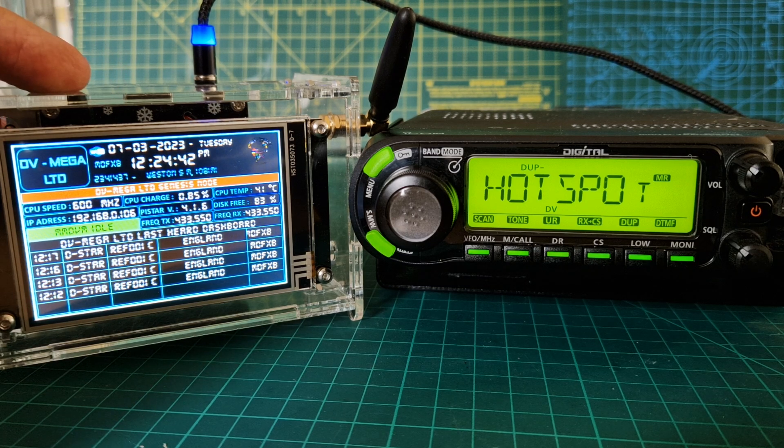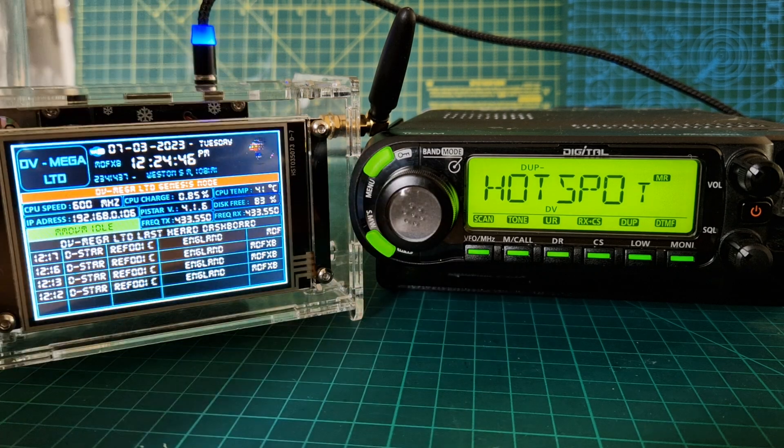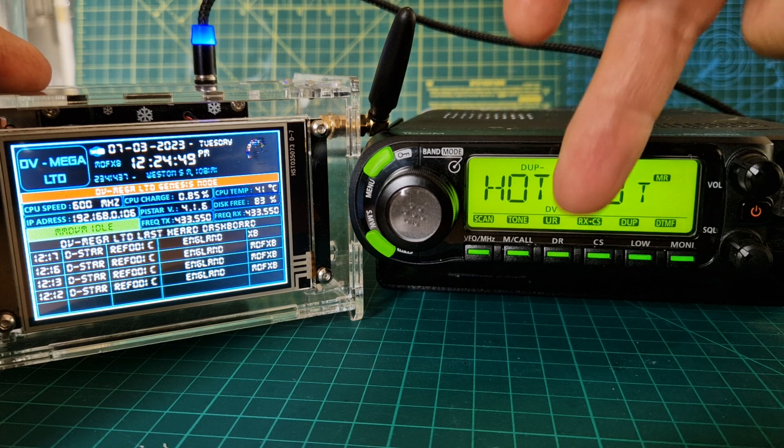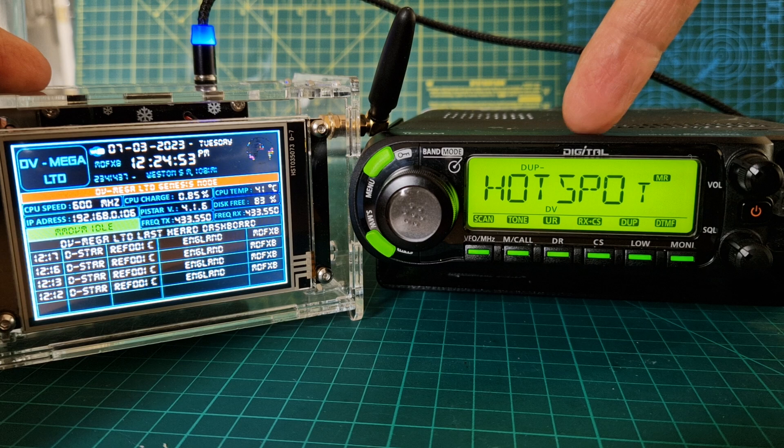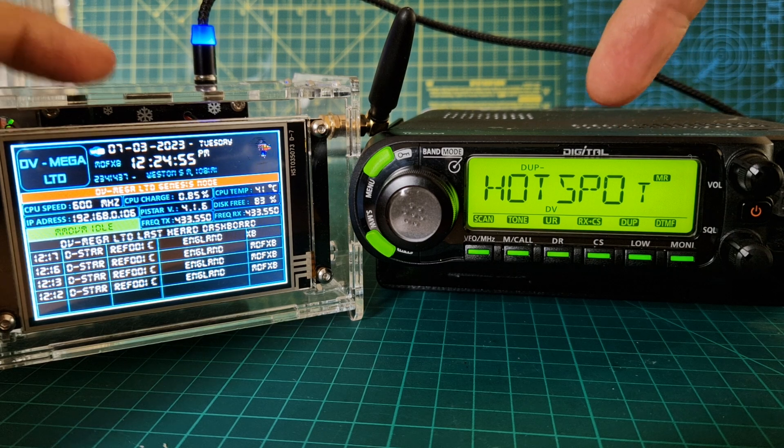So I'm not in range of the repeater, but I've linked to it. The way we've done this is on my radio we've got my hotspot frequency, DV mode, duplex is minus but it's zero. So we are talking to my hotspot.